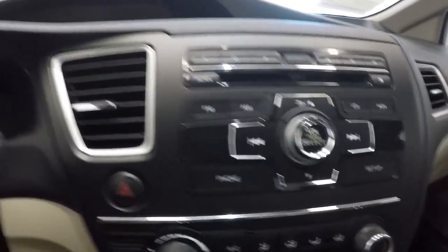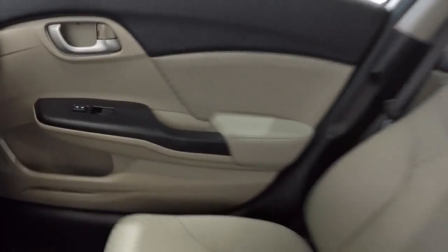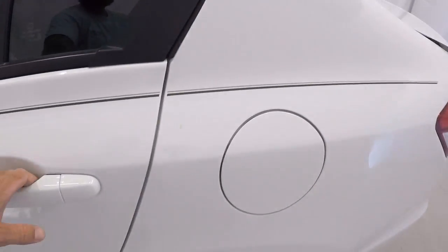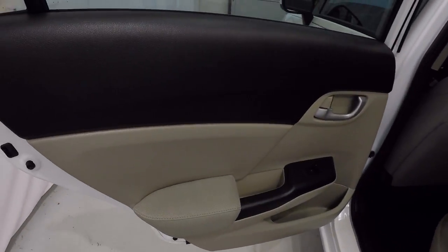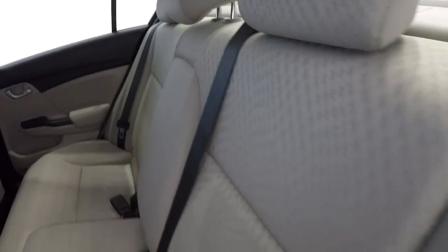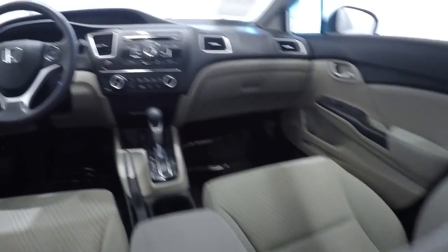Let's go ahead and take a look in the back seat. Door panel looks good. Back seat cloth is in good shape. No problems at all back here. I'm going to give you the driver's eye view of the dash and the layout.